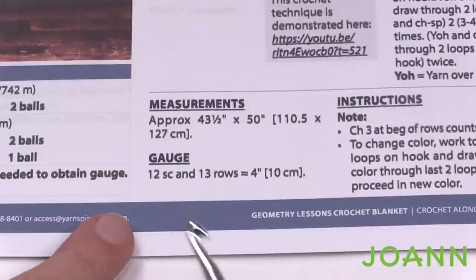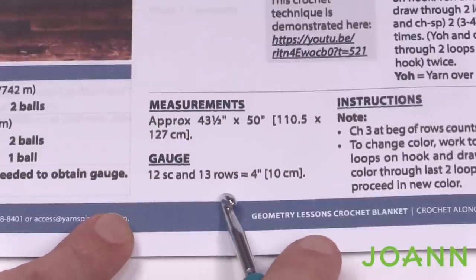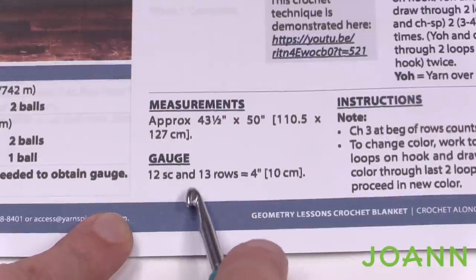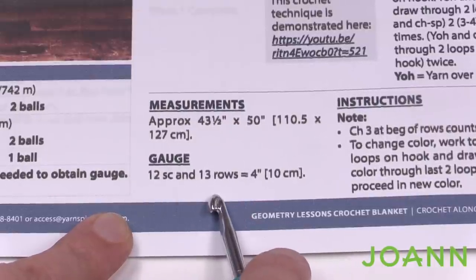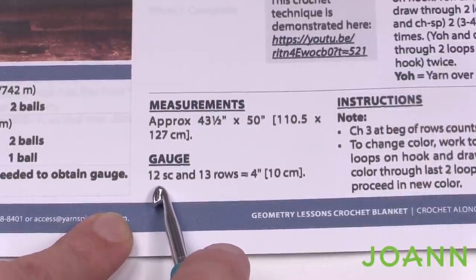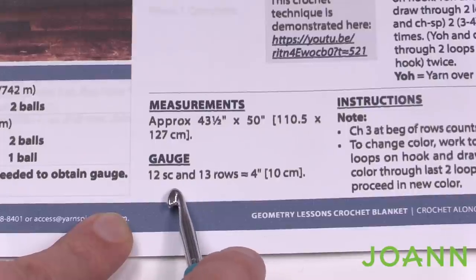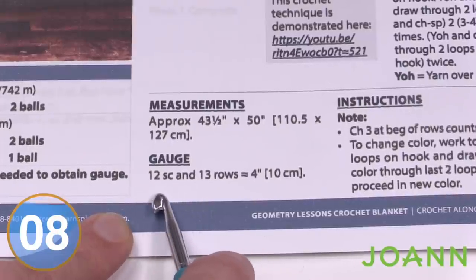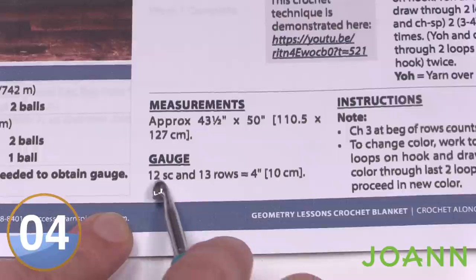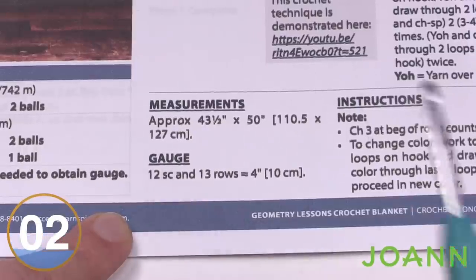To do a gauge check it says 12 single crochets by 13 rows. I want to create a few extra stitches so that if there is a size difference I'll be able to count how many stitches off it is. I'm going to add three more additional stitches, so 13, 14, and 15. To get 15 single crochets across I need to chain a total of 16 to start.